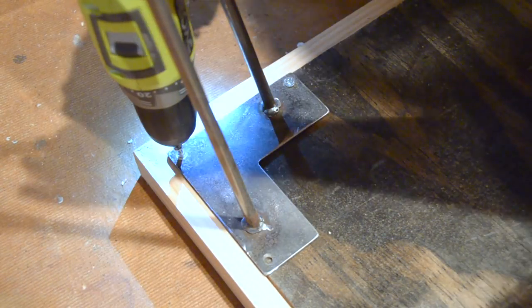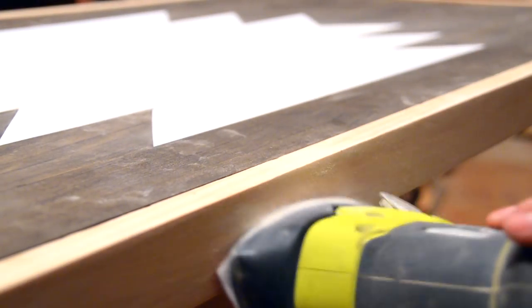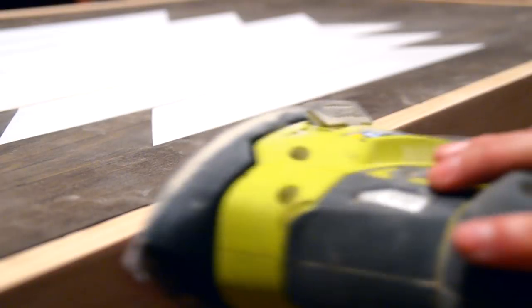Then go ahead and add your legs. Apply wood putty to any brad nails and sand down the border to finish.